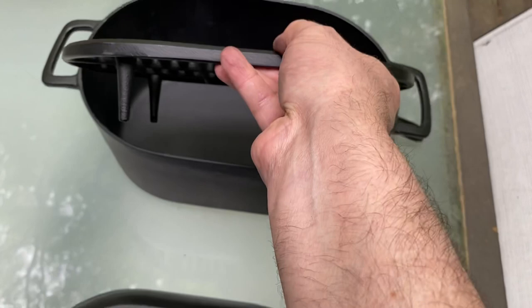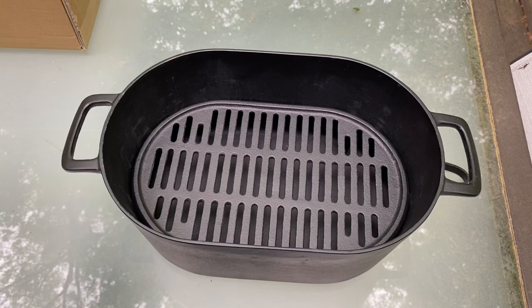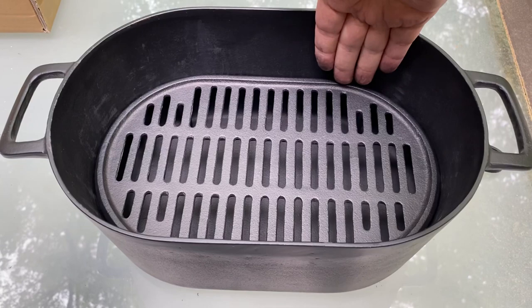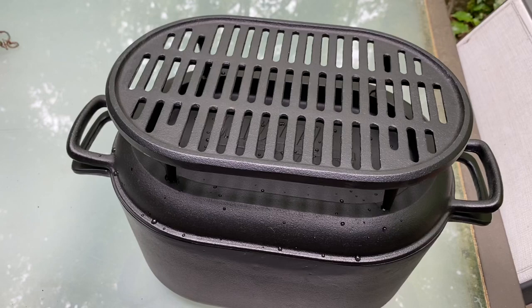This grate is actually pretty tall — it sits pretty high. So when you put it in here, you've got room for a fair amount of water in the bottom of the pot. You can cook quite a bit in there, and even on top of the grate it's still four knuckles deep above the grate. So it's pretty good. It's a really cool thing about this Iwachu griddle and Dutch oven.